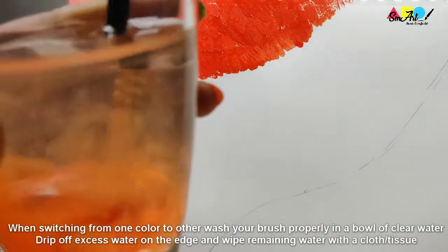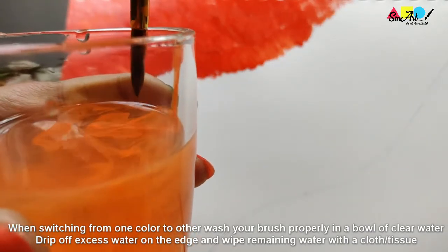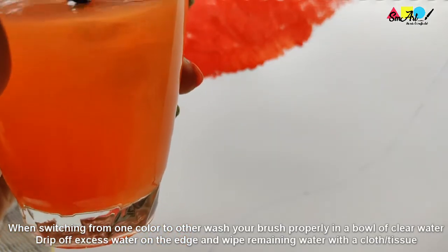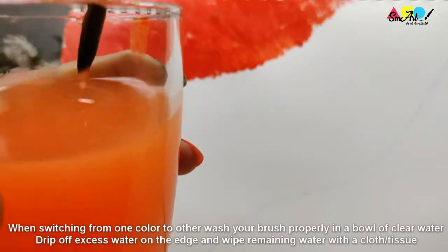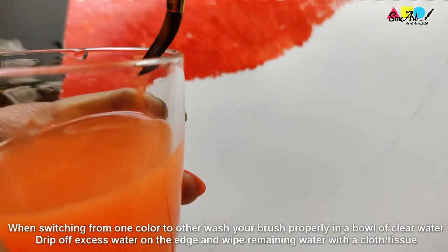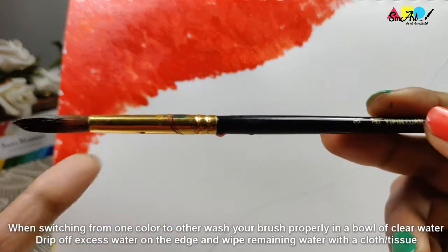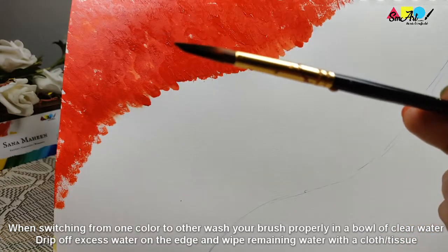Always remember to clean your brush properly when switching from one color to another. Clean your brush by squishing it in a bowl of clear water and drip off excess water on the edge. Wipe remaining water with a cloth or a tissue.